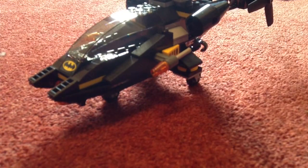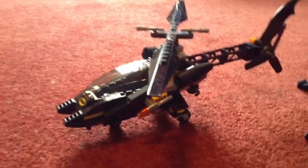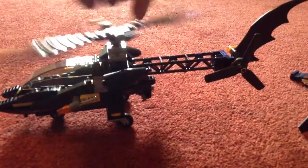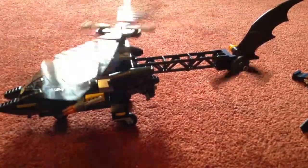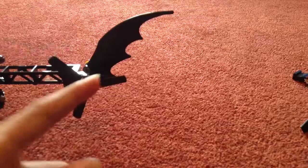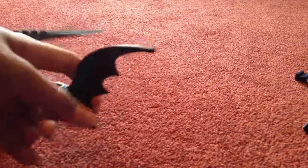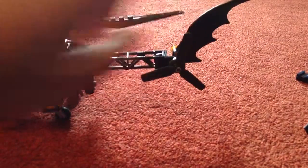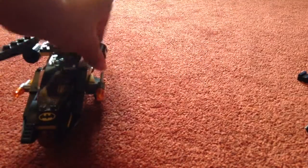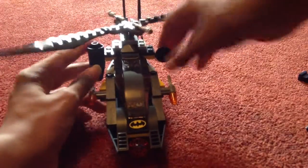Now on to the set, which is probably what you've been waiting for. We've got the Batcopter. You've got the Bat logo on this one, you get a Batwing — it's also on the Batmobile. If you're going to make a Batmobile out of this set, don't get this one because you're going to get one of these. You've got the thrusts, which are on most planes.